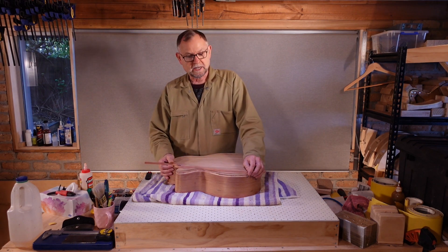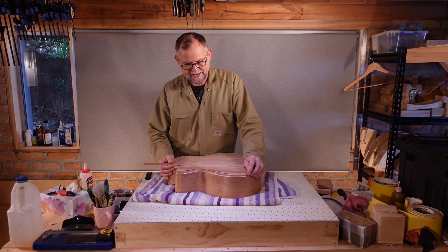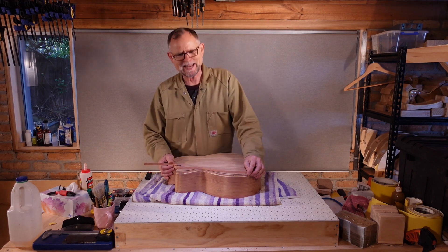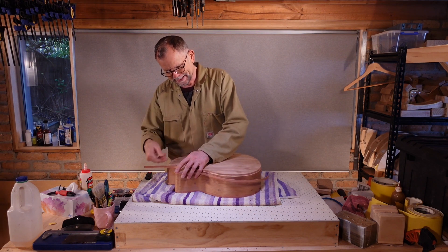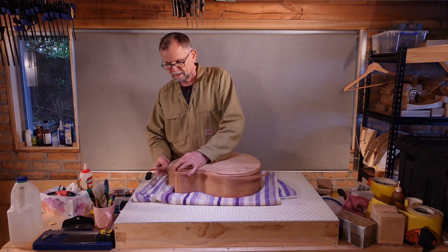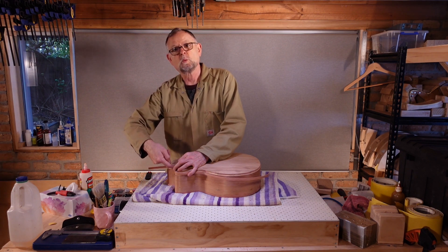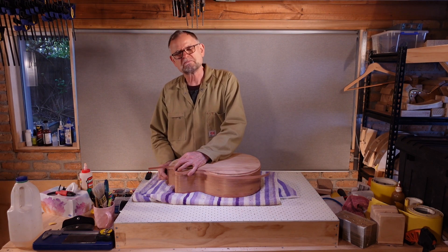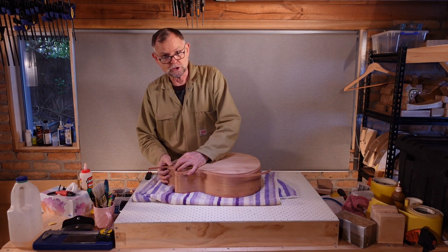My strategy this time is going to be pretty much the same as last time: multiple dry fit-ups, checking that the tilt bevels have been adequately filed and sanded. As a last resort, in this problem area here, if I cannot get it right, I will allow this piece to be a little high and attempt to fit a little wedge sliver underneath. The join line will be visible, but not too much of an eyesore, I hope — though I hope even more that I won't need to do that.